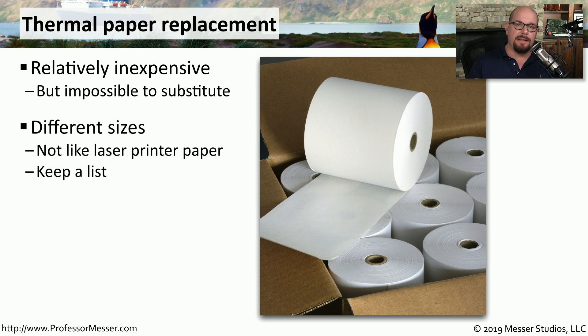With a laser printer, you can buy standard size sheets that'll work across almost any manufacturer's laser printer. For a thermal printer, you want to make sure the paper is exactly the right size. You don't want to get paper that's too small or too large, as it might cause jams during the printing process.